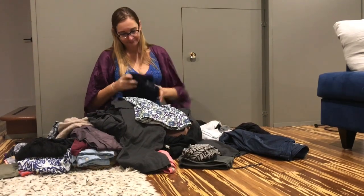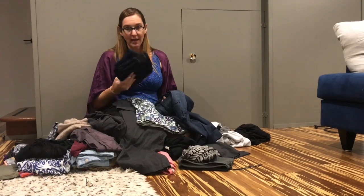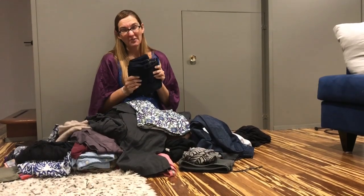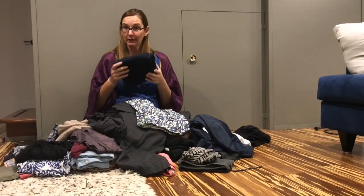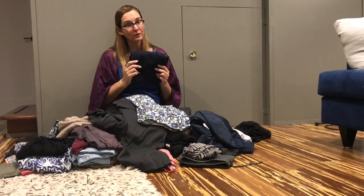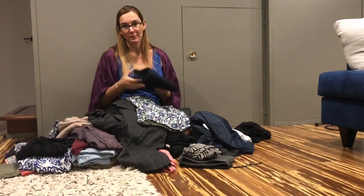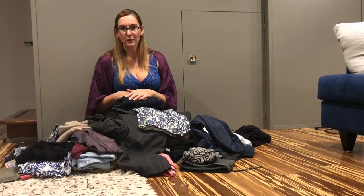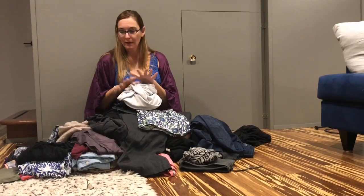Then there are jeans. Jeans can range widely in weight — my favorite skinny jeans look so good on me, but they're a pound four ounces, which is way too much. My strategy: I'm going to bring them, but I'll wear them on travel days — any day I'm getting on a plane I'll have these on. They're comfortable enough to wear on a plane. The same goes for heavier shoes: wear them when you board. That way, when you're carrying your bag you don't feel the weight.